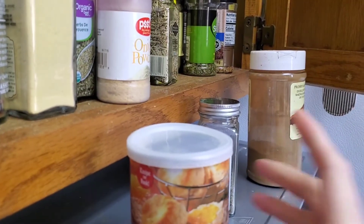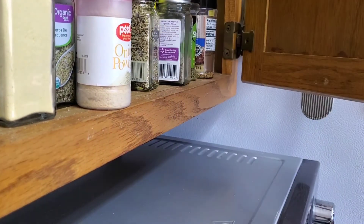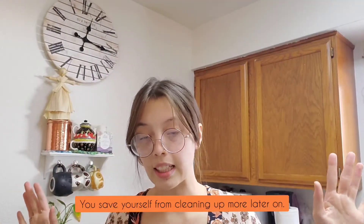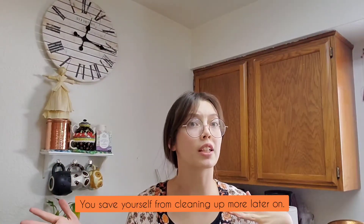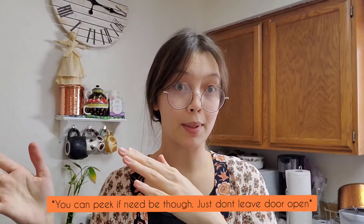You don't want to leave a mess. You just want to put things back when you're all done with them, and you can close them off. That way you've completely cleaned up after you're done baking or making food. It just saves yourself in the long run.